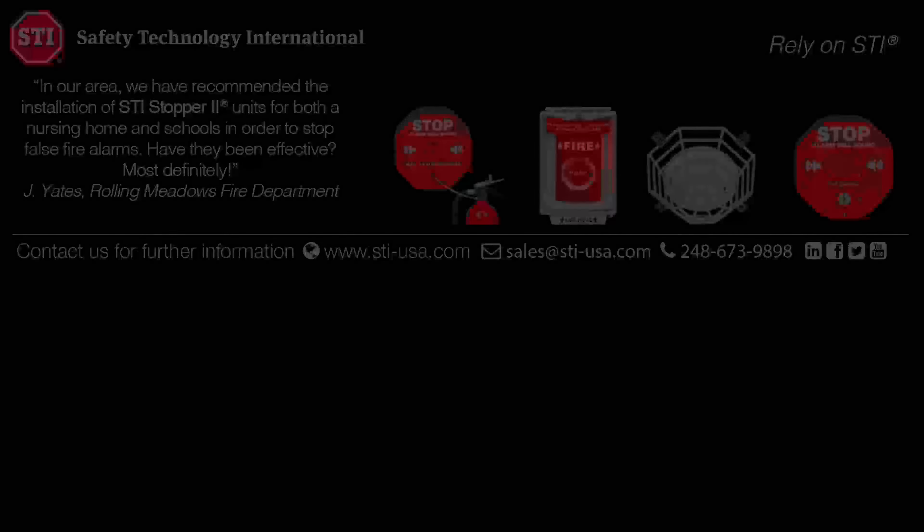Step 5: Trigger both alarms by moving the magnet. To reset, turn the key off on the main alarm.